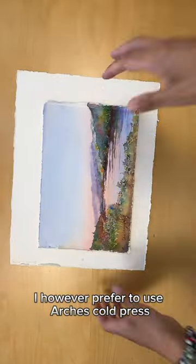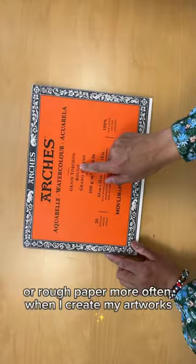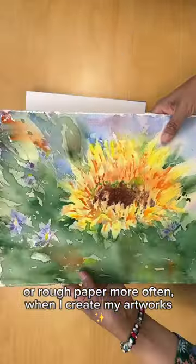I, however, prefer to use Arches cold press or rough paper more often when I create my artworks.